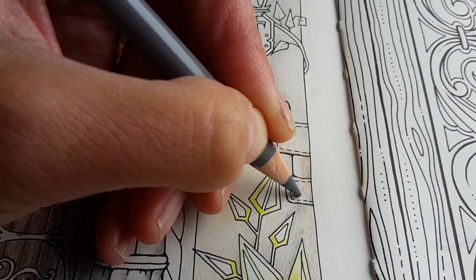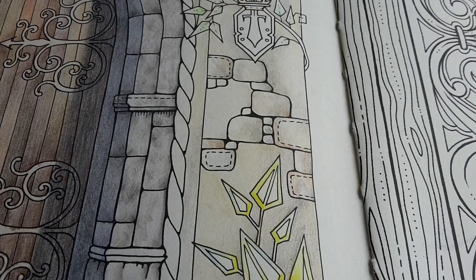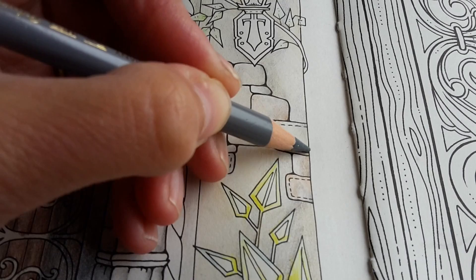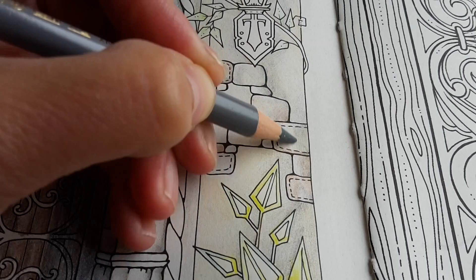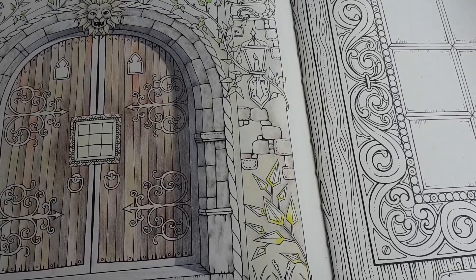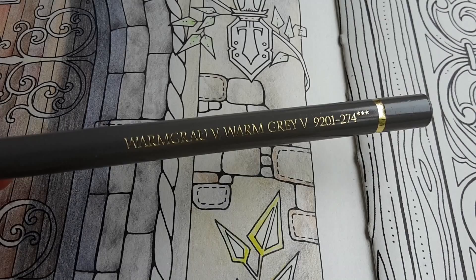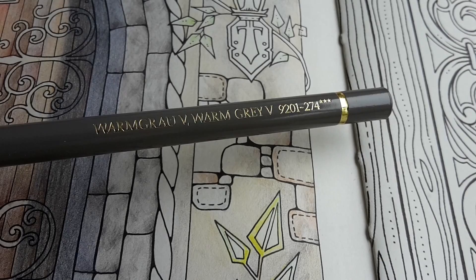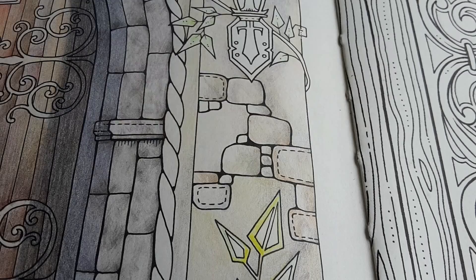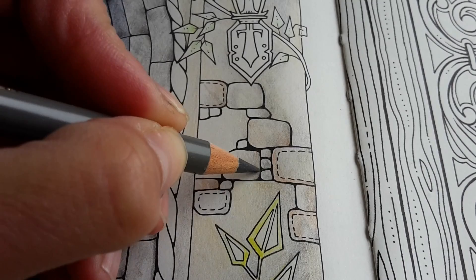In the end I would like these rocks to have the same structure and texture as the rocks here — not exactly the same, but similar detail. At this point I'm just searching for the right color combination. I think they can have a little bit more grey, so now I'm going to use the Warm Grey number five. The previous pencil was a cooler grey and I wasn't really sure which to use, so now we'll find out if the warm grey might be better.